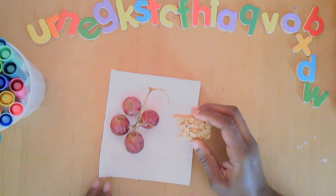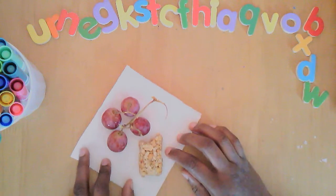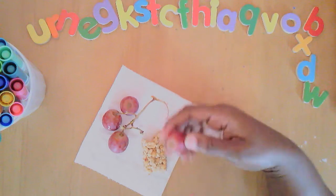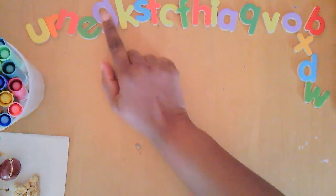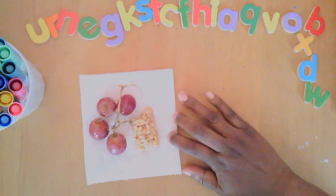Well, hello! This is a delicious snack — a great combination: grapes and granola bars. Our letter of the day is letter G. G is for grapes, G is for granola bar.